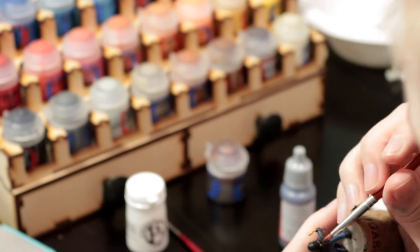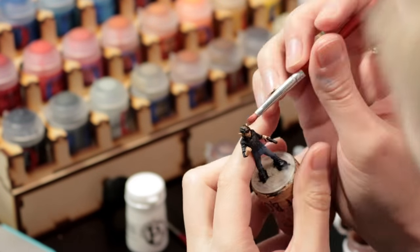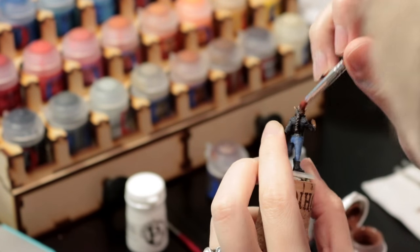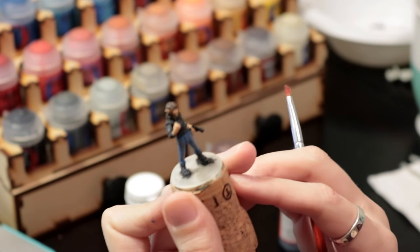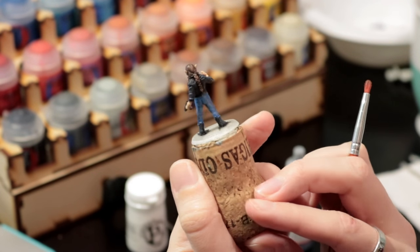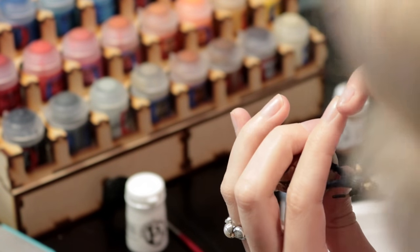You saw me pick up a brass color — I'm just doing the studs on the jeans. Now I'm going in and doing another dry brush with a brown wash color to do the hair, so it's still a very dark brown with that black undertone but is distinct from the jacket.